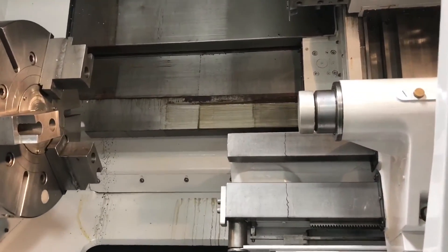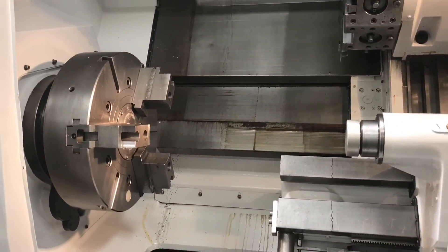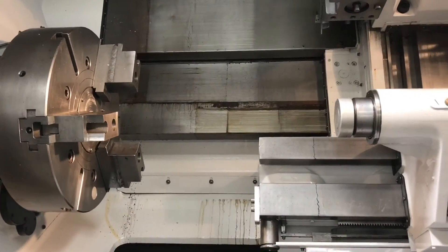Some of the specs on this machine: the max turning diameter is 32.3 inches, max turning length is 33.9 inches, and the distance between centers right here is 35.4 inches.